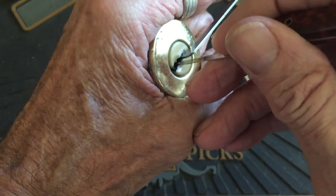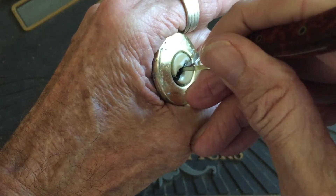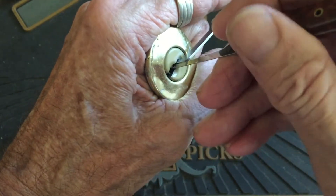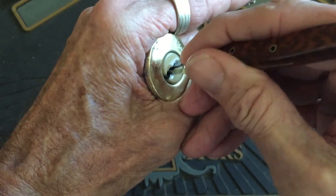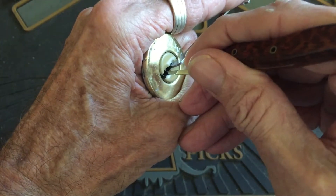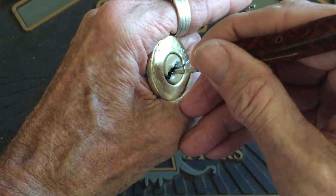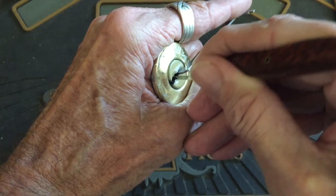That first pin, it's in there kind of deep, so trying to get it set first. Then I'll work towards the back. I got a little click on five. A little counter on four, not much. Got a second click on five. There's like counter on four, but it's not really doing it.